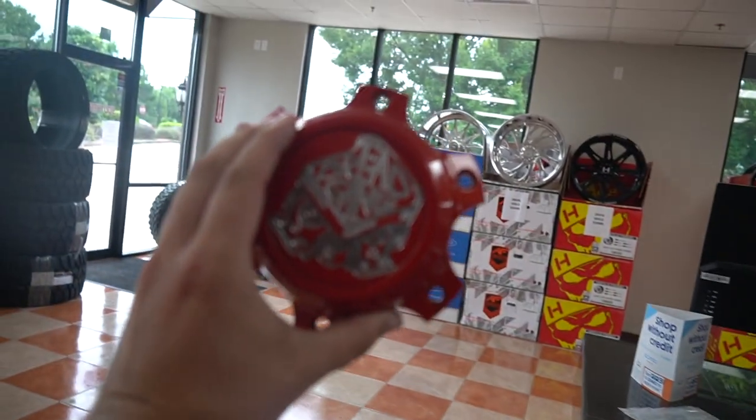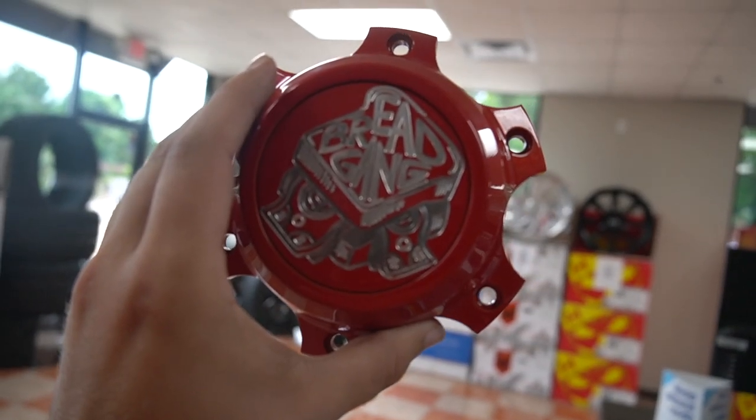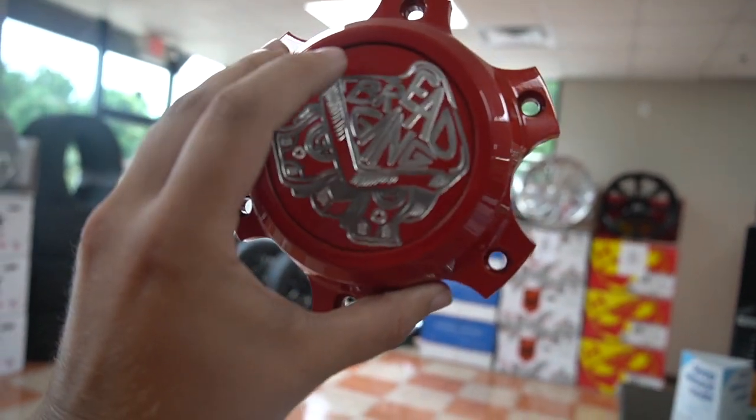I do have a couple extra pieces for my truck that haven't gone on yet, and my center caps aren't here yet either. If you guys haven't seen the center caps going on my wheels — oh, freaking beautiful — and they're gonna spin better than this one.